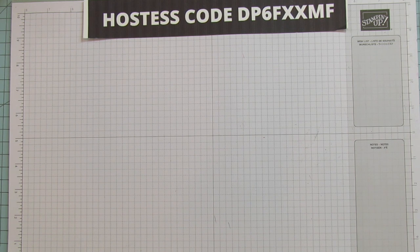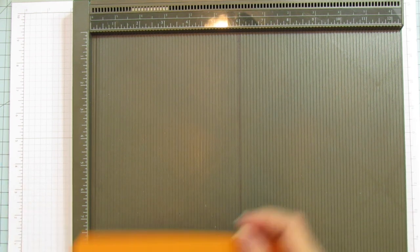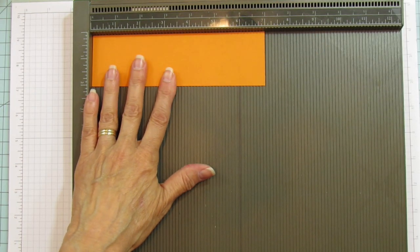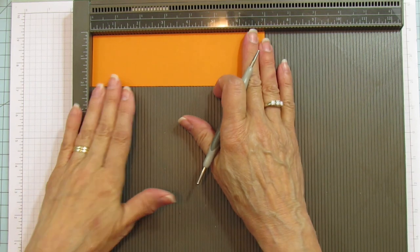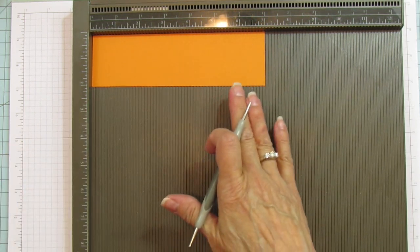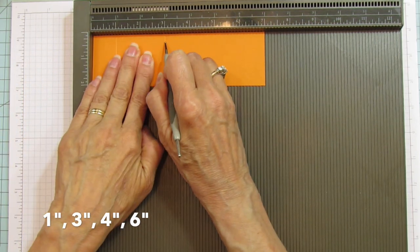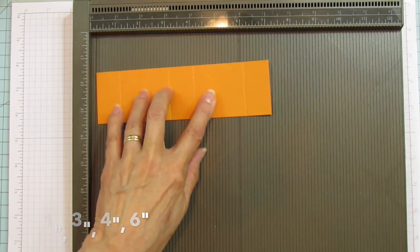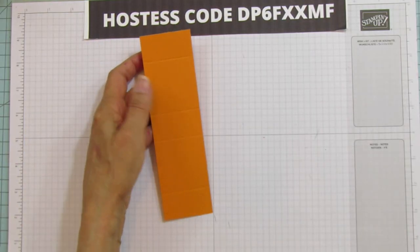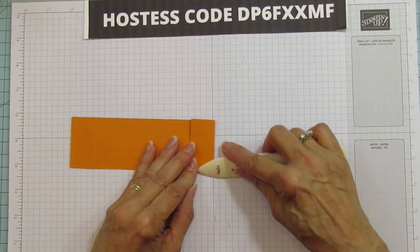Let's get the Simply Scored. This is really easy! You can make a bunch of these for a Halloween party or for friends. You are going to score on the 7-inch side at 1, 3, 4, and 6. And that's it — super easy. Then we are going to sharpen these folds.